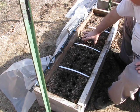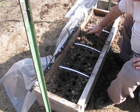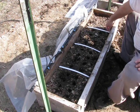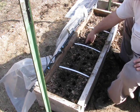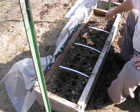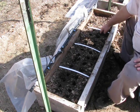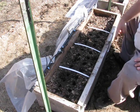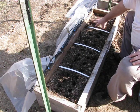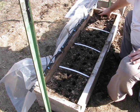We'll do it again here — two, four, six, eight. Down about an inch. Clear your area up, clean the holes up. That's not rocket science, that's just the way you do it. And the last one — two, four, six, eight.